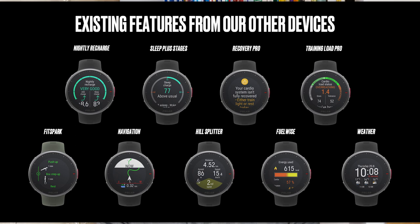Now into the features. This is Polar's most fully featured watch yet — combining everything from the Grit X, the Ignite, and the original V, plus new skills. You get cardio load, muscle load, running power, running index, FitSpark workout recommendations, sleep stages plus, nightly recharge, Recovery Pro with the orthostatic test, FuelWise fueling recommendations, hill splitter, and two new features unique to this watch: a running performance test and a leg recovery test.